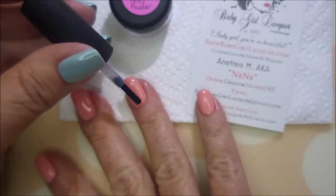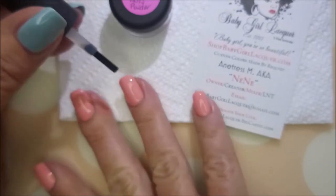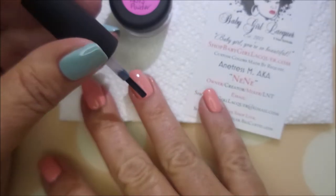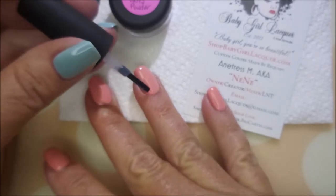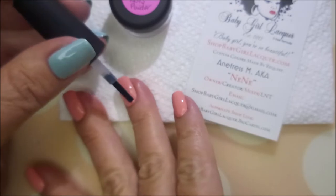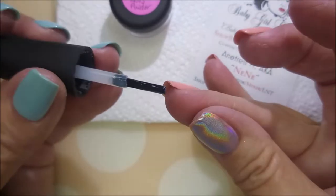This is not what I normally use, but I read somewhere that you can use it, so I'm going to give it a go today. I'll apply that and let it dry down completely. So, back to this crumb powder — I got it from Baby Girl Lacquer.